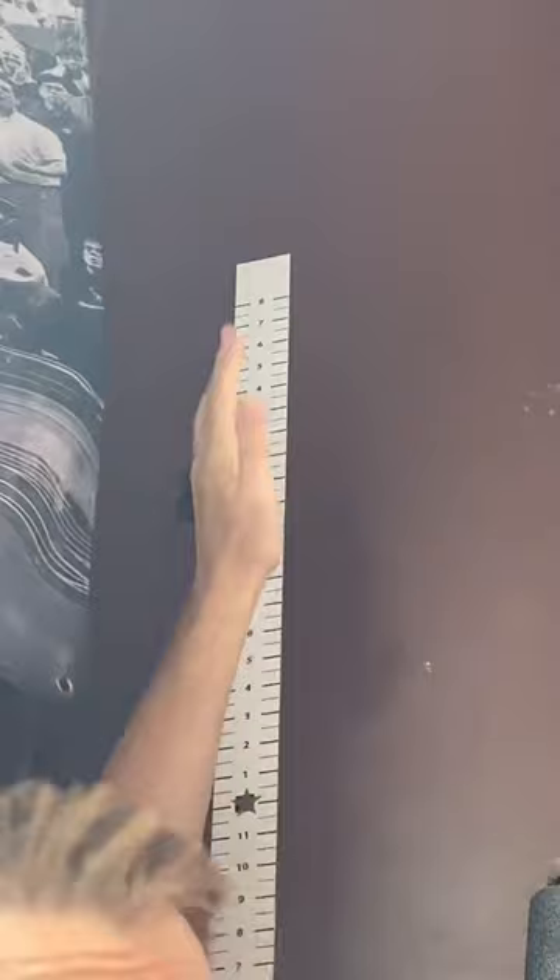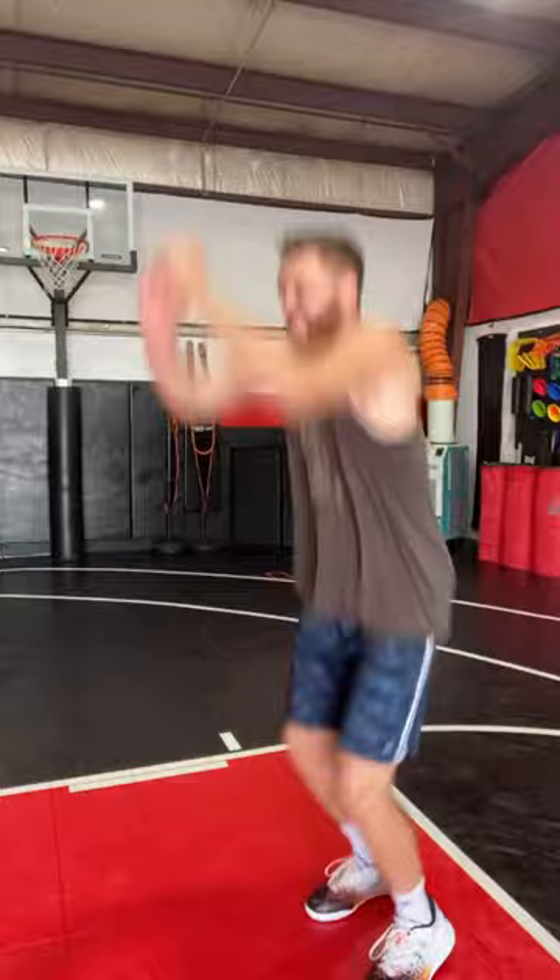Now we're going to see how high I can touch and calculate the vertical. I haven't tested my vertical since I was a freshman in college — it's been like seven years. The bottom rung is at 10 feet, the top is at 12 feet. I'm going to give both jumps a hundred percent. This review is legit.